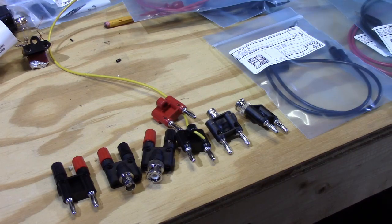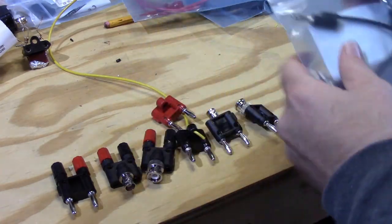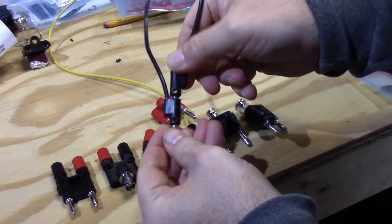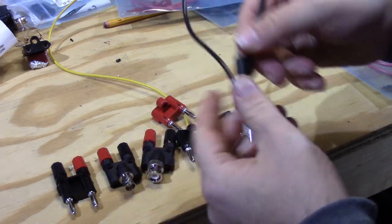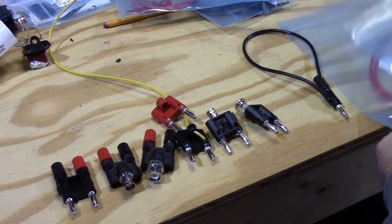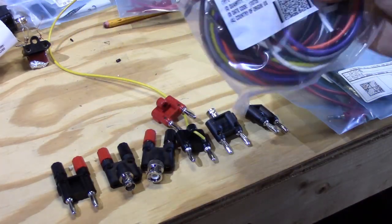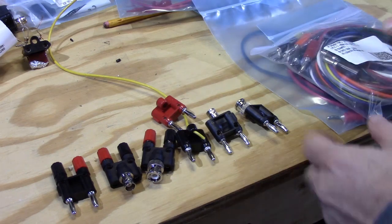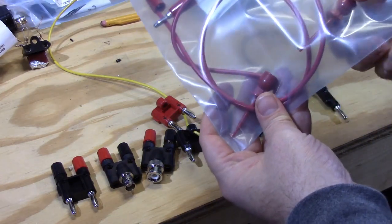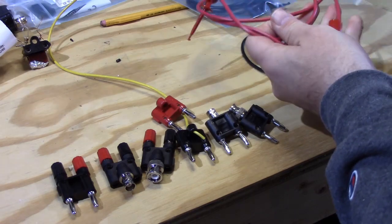I also bought sets of cables — these are 12-inch stackable banana cables. Not only are they stackable, they also have a little hole so you can do other things as well. I got a pair of red and black in 12-inch, a pair of red and black in 18-inch, and then a 36-inch set with all different colors. To augment that I've got 18-inch clip leads — the kind you use for integrated circuits when you want to clip to standard DIP connector leads.